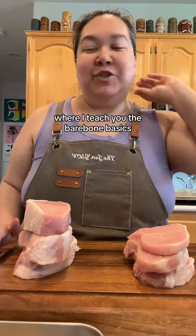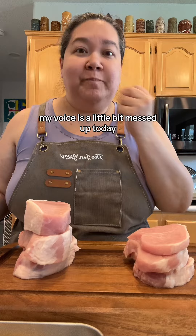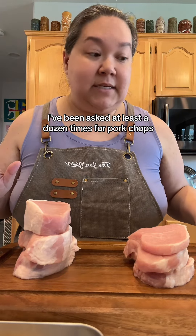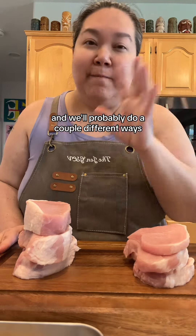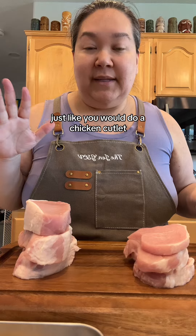Hello! Welcome to Kitchen Basics 101, where I teach you the bare bone basics as if you've never cooked a day in your life, from the perspective of a mom. My voice is a little bit messed up today so I have a cough drop in. Much requested — I've been asked at least a dozen times for pork chops. So we're gonna do pork chops one way, a breaded method just like you would do a chicken cutlet.